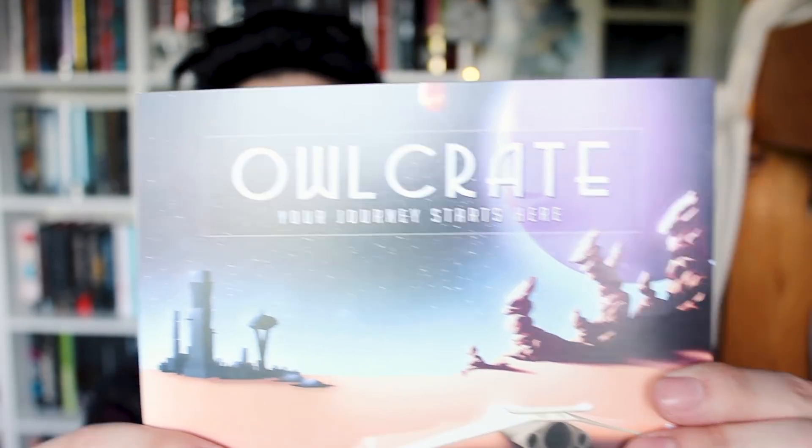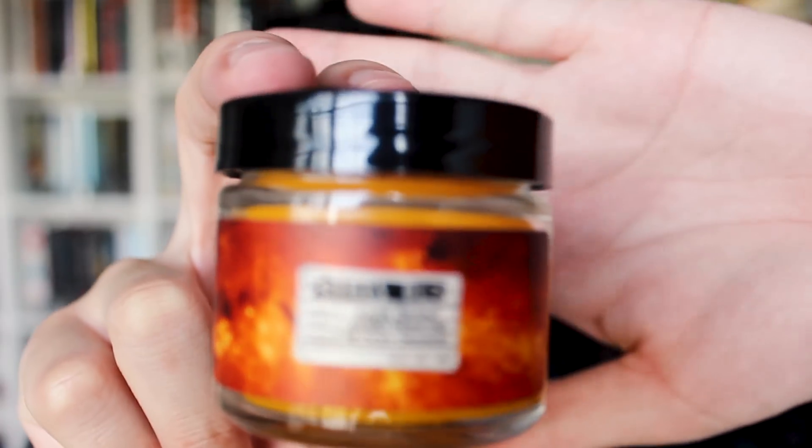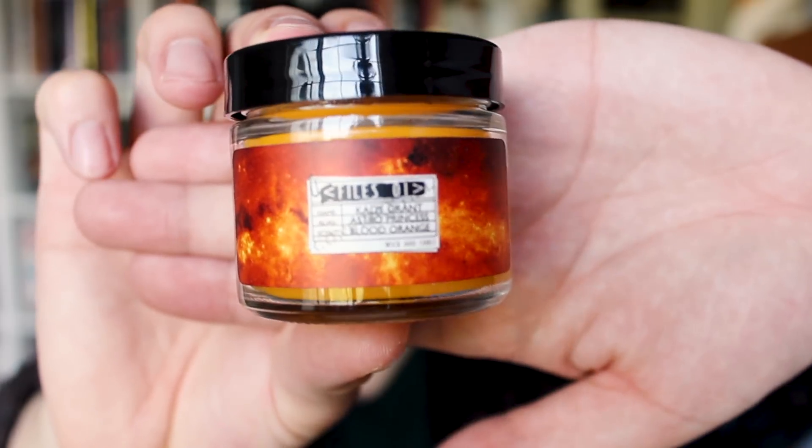Looks like we're on a different planet right now. Your journey starts here. Here's a candle. You look just dumb now — I don't even know how you can sniff that long, you're a weirdo.